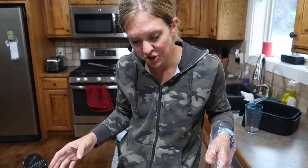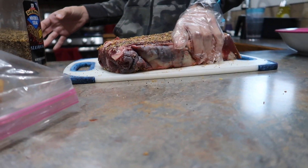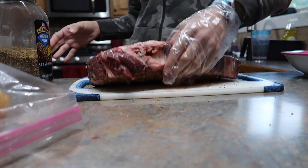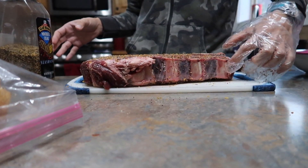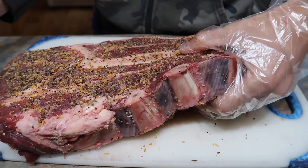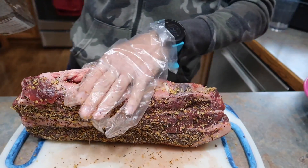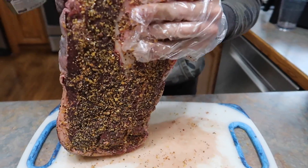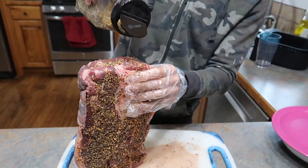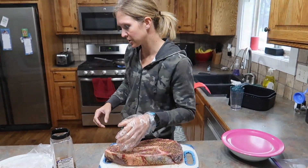This thing is huge. You could do it in the instant pot, but you'd probably want to cut it in half. Look, I've got ribs over on this side — there's a huge bone right there. This is a chuck roast. I'm just going to cover this and sear it on all sides on super high heat, and then we're going to pop it in the crock pot.